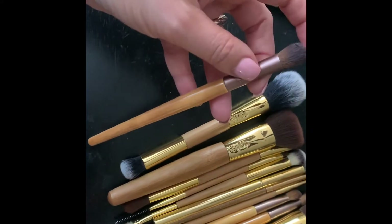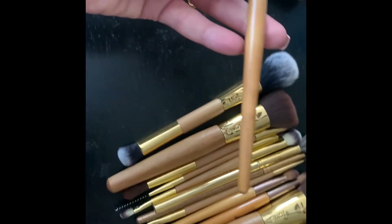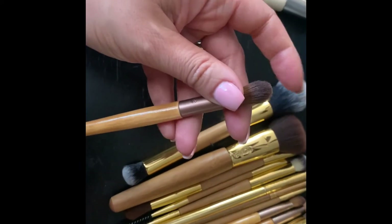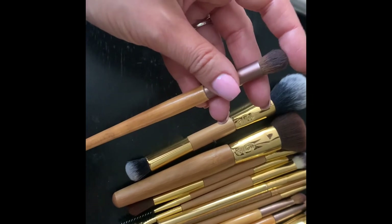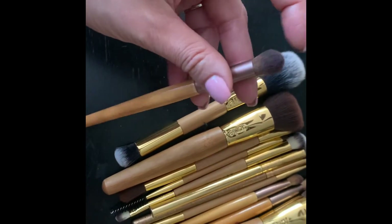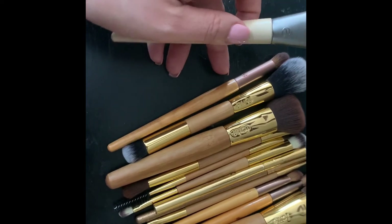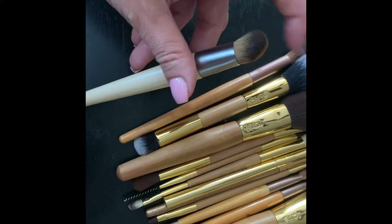The next one is also an old Eco Tools brush. I've used this one tons of times for concealer, but it's also a nice shape for blending out around your crease if you want to do that as well.